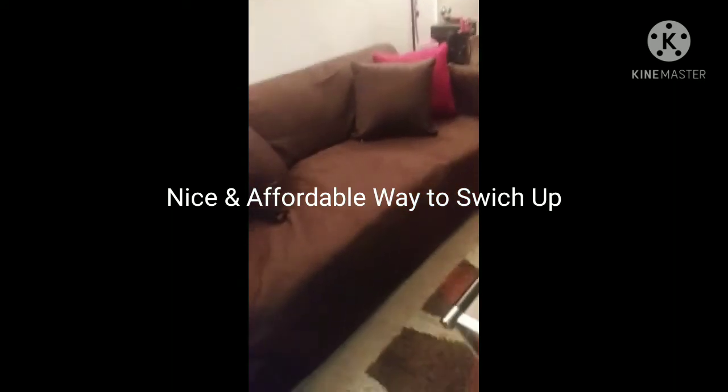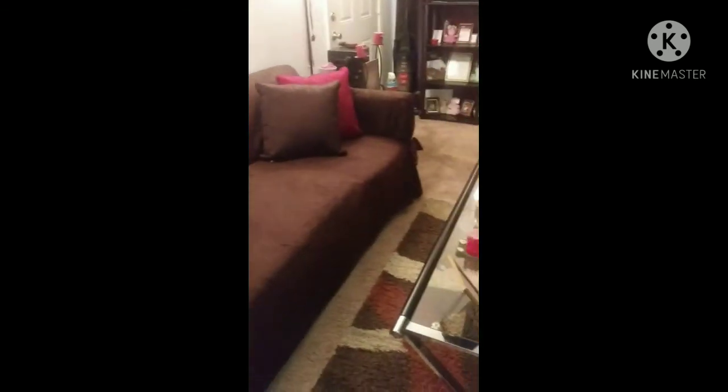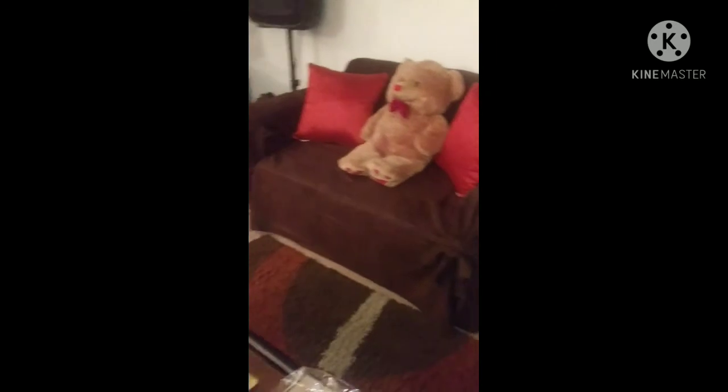Anytime I want to take them off and go back to my red leather, I can just pull them straight off, put them back into their little bags, put them in the closet — however I want to do it. I think this is just a nice way to switch it up, give a different look, and protect your furniture. It's a great inexpensive and affordable way to do that.